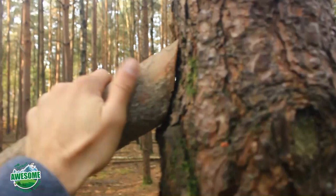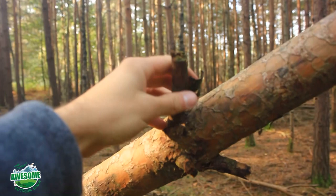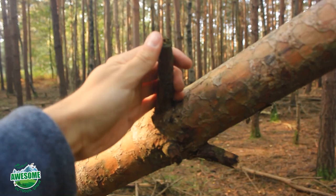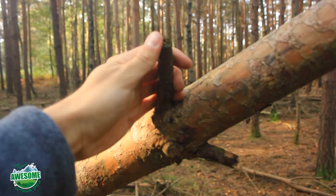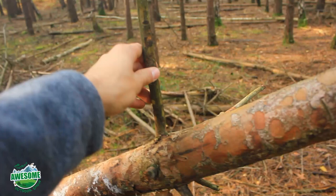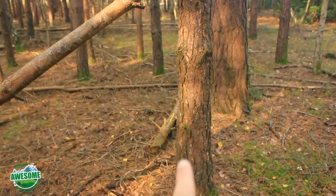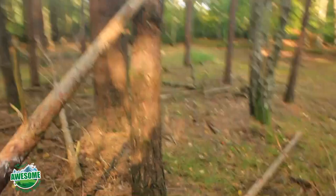Now I can start collecting smaller logs for the edges of the A-frame. These notches you often find in felled or storm-fallen trees — I would not cut those off; they act as good supports for the side logs. I've already collected a few logs in varying sizes and will collect more. The longer the side poles extend outward, the wider the shelter. For a one-person shelter I don't need it too wide — placing them more vertical gives a narrow A-frame angle; placing them wider gives more interior space.